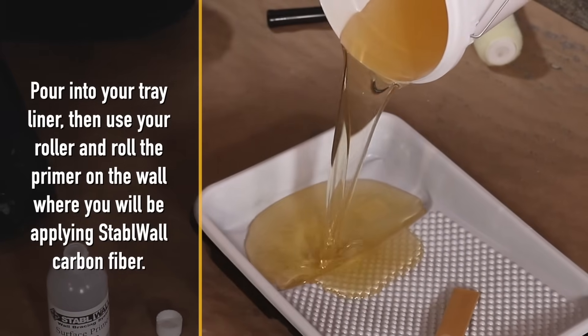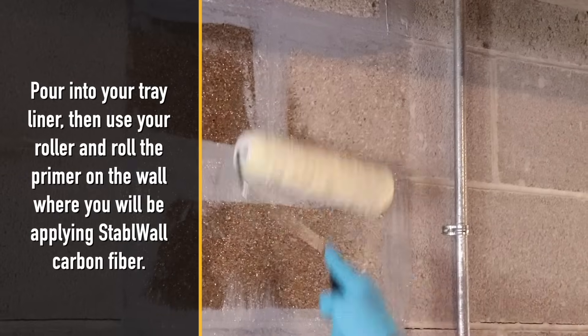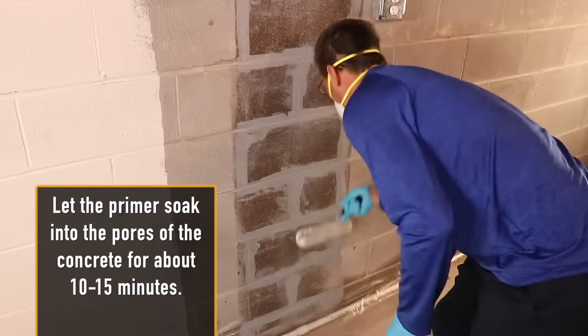Pour the mix into your tray liner, then use your roller and roll the primer on the wall where you will be applying Stable Wall carbon fiber. Let the primer soak into the pores of the concrete for about 10 to 15 minutes.